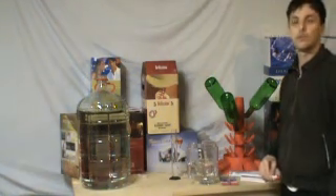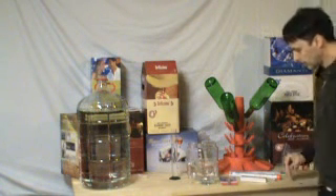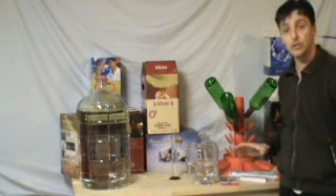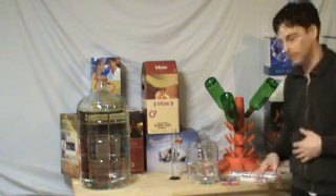Welcome back. Today we're going to show you a few new gadgets that you can find at Brewers Direct. These gadgets today are your thermometers, hydrometers, vinometers, and proof and trails — what the differences are and how to use them.